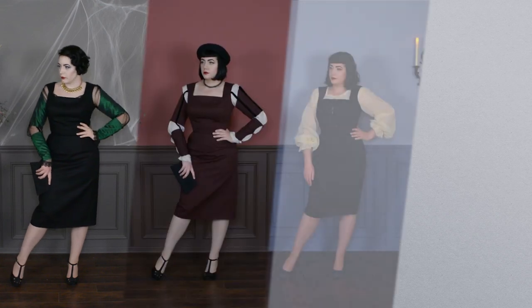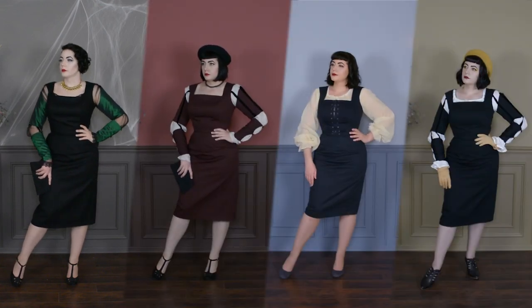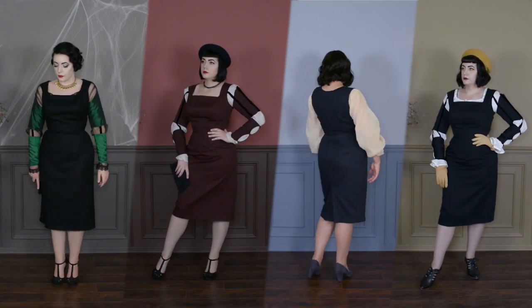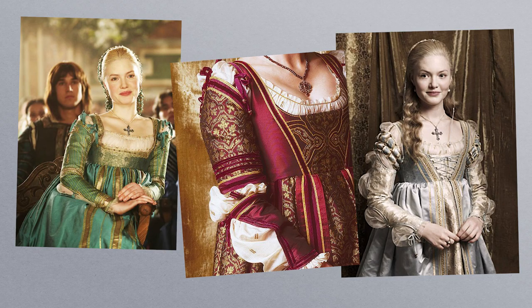Hello there, welcome back to The Closet Historian and back to my sewing room. I do have another sewing project for you all today. Basically I'm going to be walking you through how I make my Italian Renaissance inspired sleeve nonsense ensembles. I've included a couple of these in my different look books here on the channel, and it was originally inspired by the TV show The Borgias. I just fell in love with all the epic sleeves in the costumes for that show.